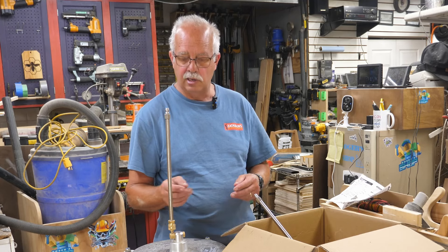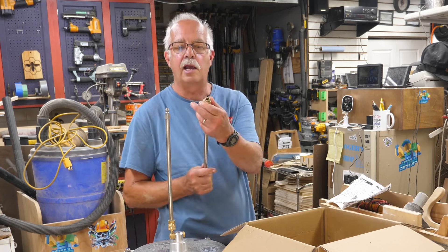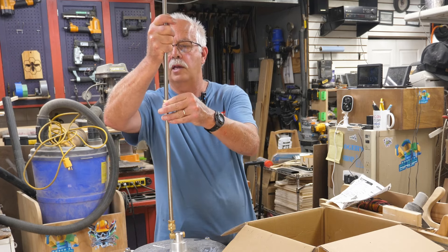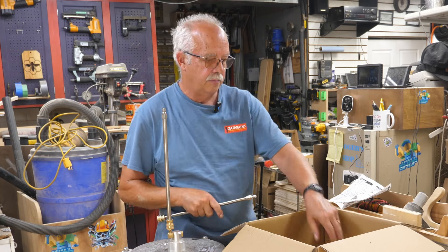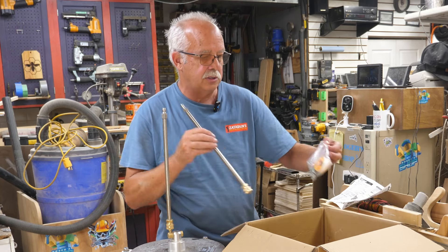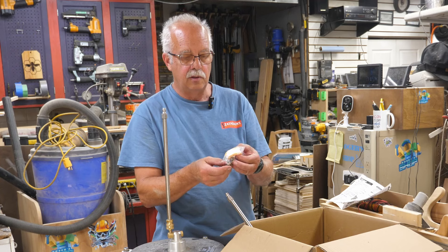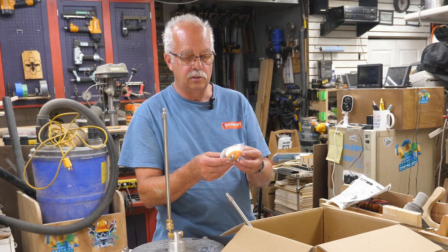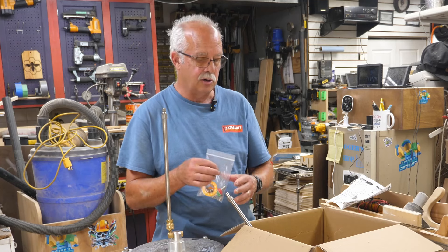What else comes with this? You get the base unit, you get two extension wands with quick connects so you can make it longer if you want. It also comes with some spare parts: a couple of extra nozzles, some pressure washer tips, some replacement O-rings, and some Teflon tape. So you've got some spare parts there.